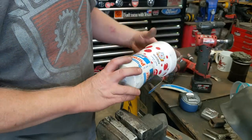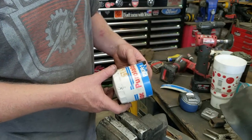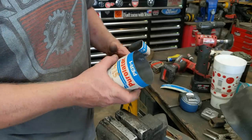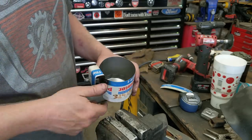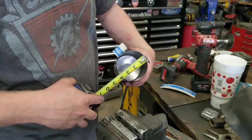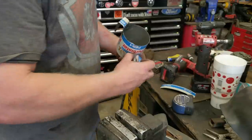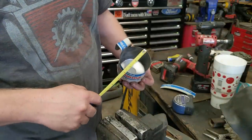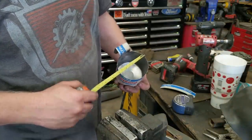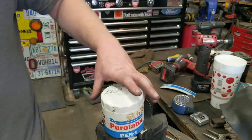If you want to know what filter this is, it's just a Ford FL-1A slash PH-8A — the most common Ford oil filter out there. It measures about three and five-eighths inches across, which in metric is 92 millimeters. You guys that don't know your fractions — come on, learn your fractions.